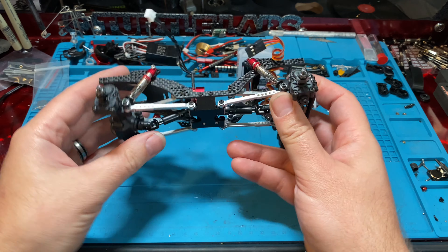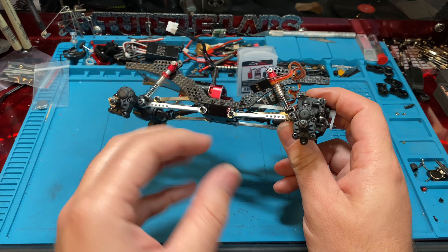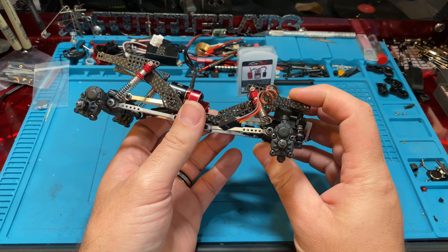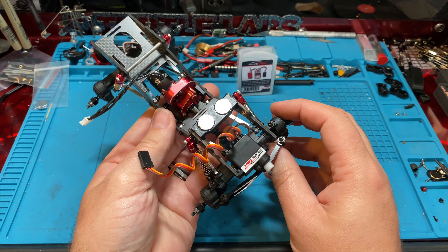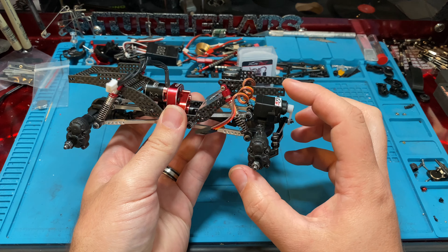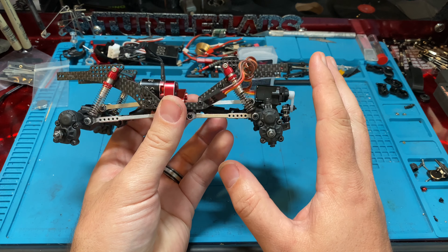If you're looking for an almost ready to run and you're not trying to source a bunch of parts — you kind of want something that's better than stock but you don't want to spend tons of money — this thing is the way to go. It's 200 bucks, and you get a ton of stuff for $200.